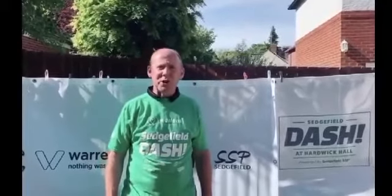Hi, it's Paul from Sedgefield SSP. Welcome to the 2020 virtual version of Do The Dash. So there's three challenges to do this week. I've got some friends that we're going to show you how to do.